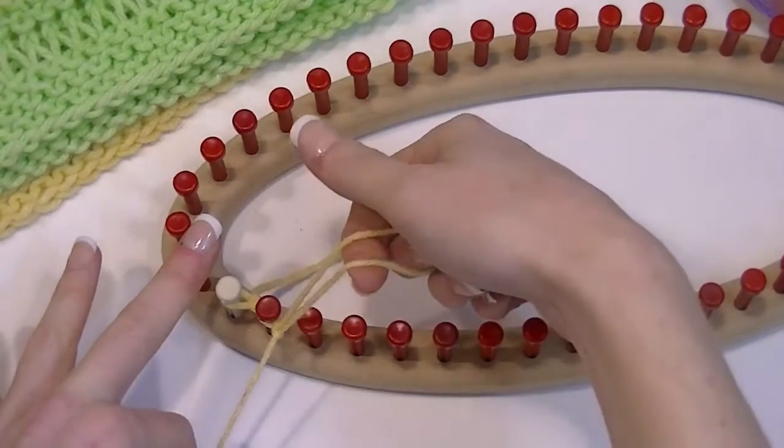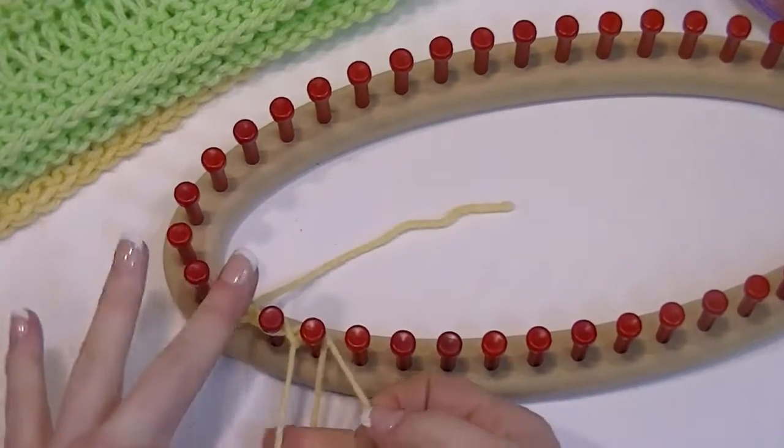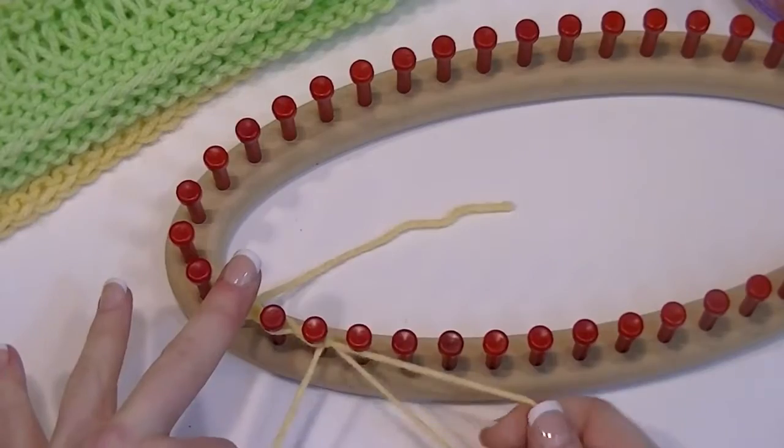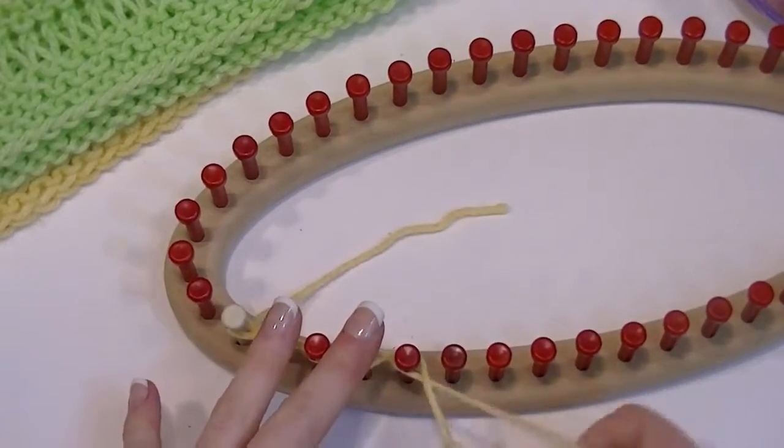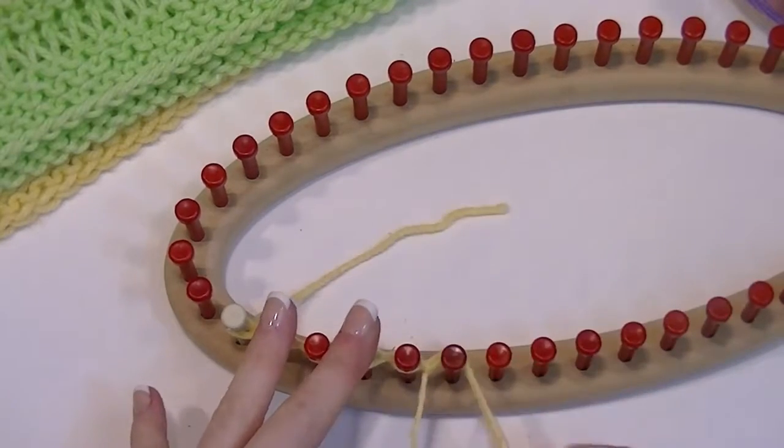Each time you put that loop — both strands — behind the next peg, and then you tighten it. You do this all the way around the loom.